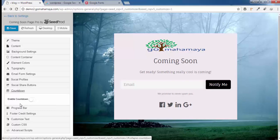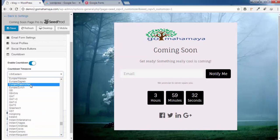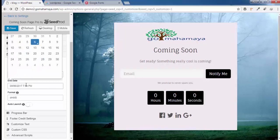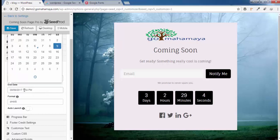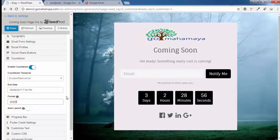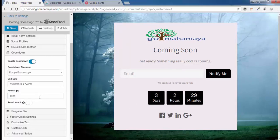Click on Countdown and enable it. Scroll down and choose your countdown timezone based on your country. Set the end date — for example, the 9th — and adjust the time. The format shows date, hours, minutes, and seconds. If you delete any of these format options, that unit will disappear from the countdown display. For example, remove 's' and the seconds counter goes away. Add 's' back and click anywhere — the seconds counter returns.